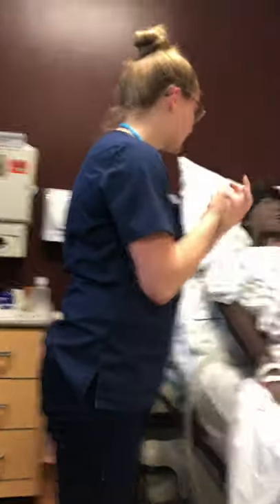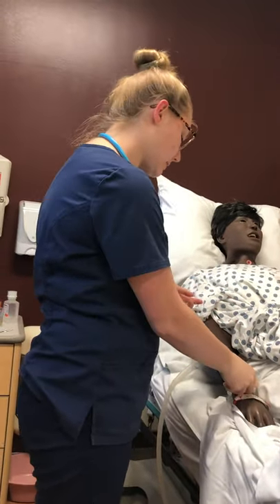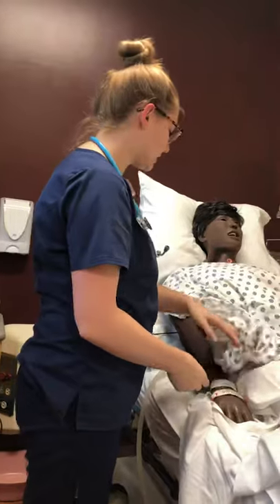Hi Mary, my name is Michelle. I'm going to be your nursing student today, and I just have to do a quick assessment. But before I do, can you verify your name and date of birth with me? She does, and that matches.